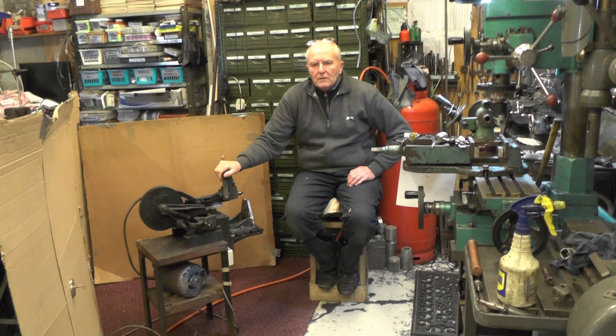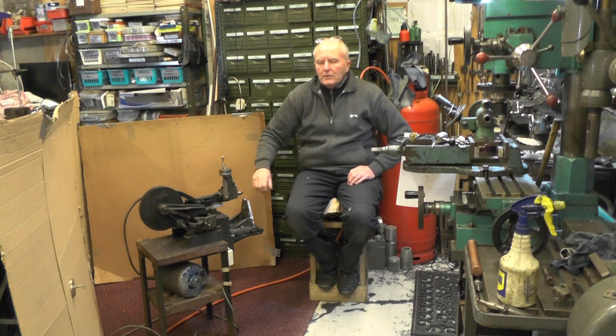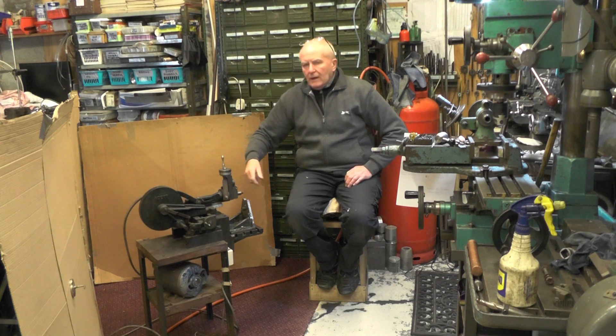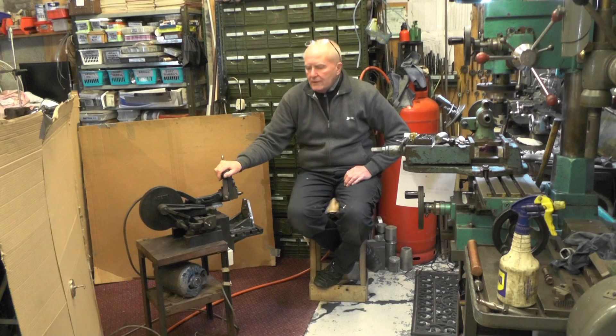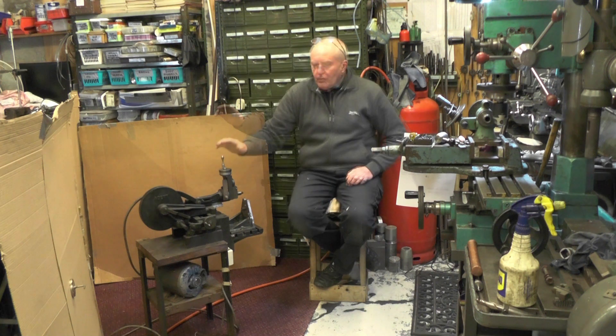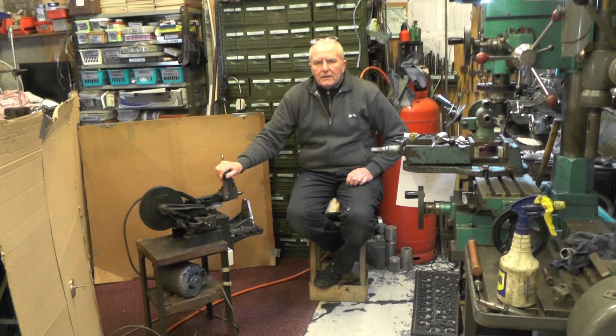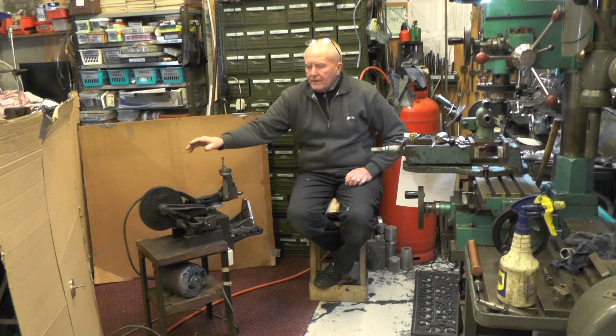I first saw one on Allen at Retro Steam Tech's channel — that was a number one version, which was hand operated. They were hand operated right up near the end until they put the modification on to make them powered. I've also seen one on Paul's channel at the Necklace Workshop — that's a number two version like this.